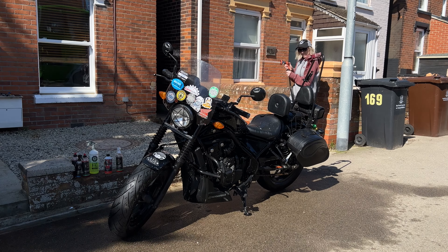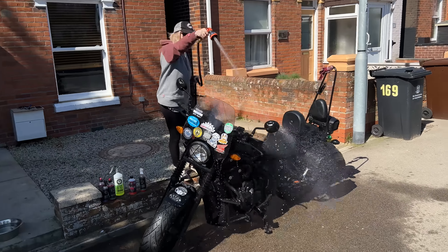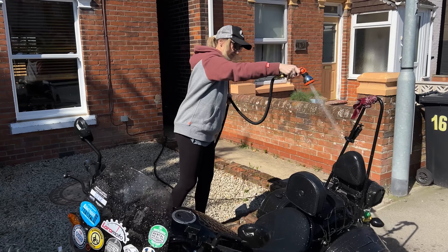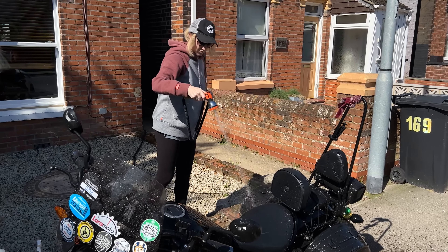Time to rinse it off. We don't need to film the whole rinsing — we're basically using water to rinse off the pre-wash.